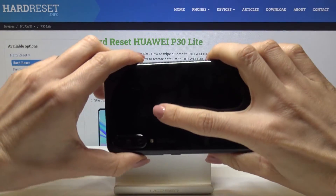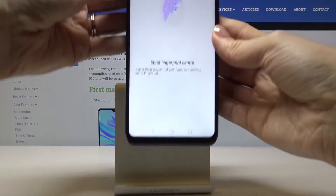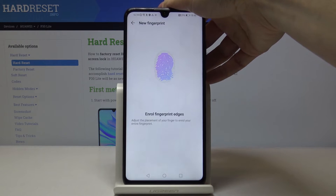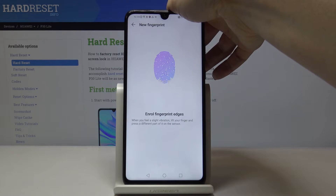The sensor is located in the back cover of your device right here. Just keep tapping — you will feel the vibration and here you will be able to observe the progress. Just carefully add all edges.